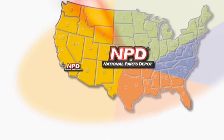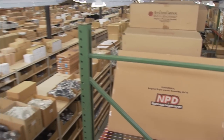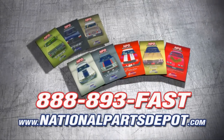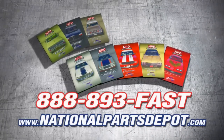Tired of back orders? You need NPD. With four strategically located superstores, orders are shipped direct to your door within one to three business days. National Parts Depot has quality restoration parts for Ford Truck, Mustang, Camaro, Chevelle and Firebird. For your free catalog, visit NPD online or call toll free.